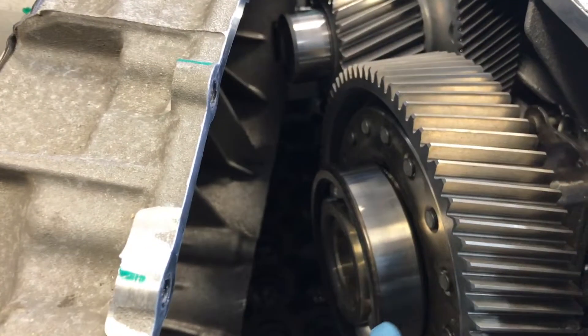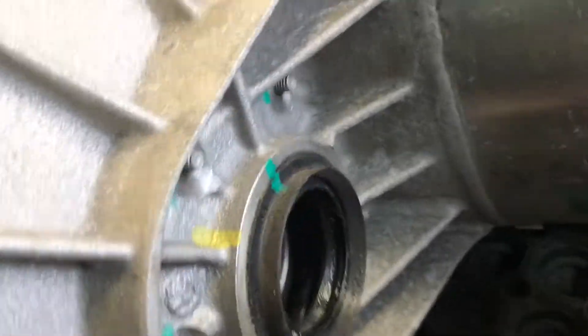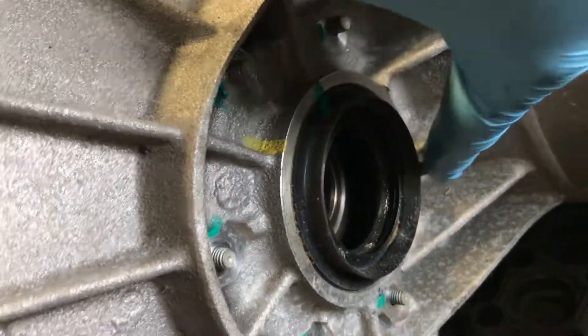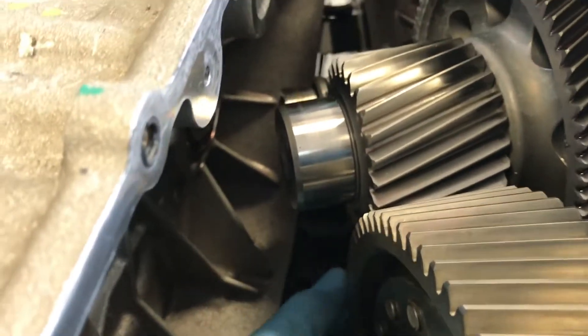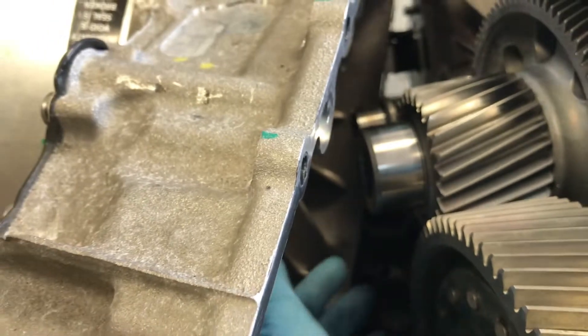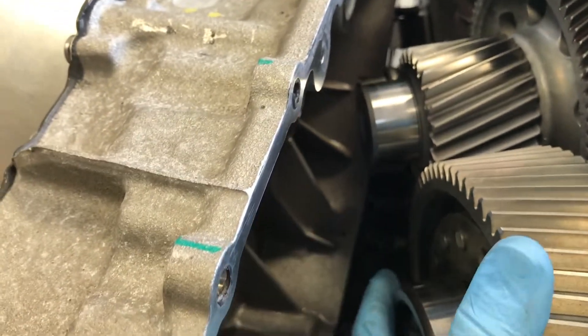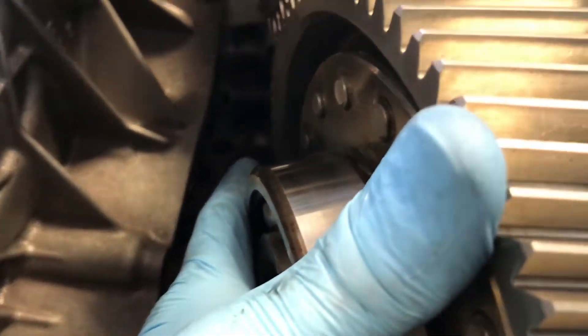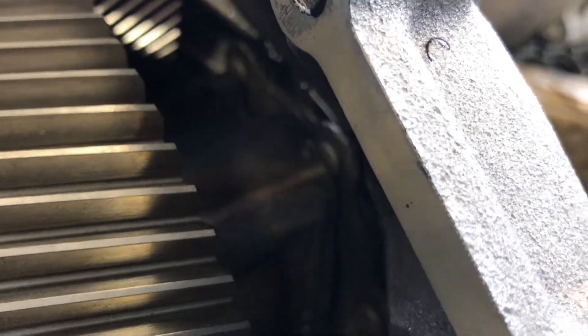I'm just getting the diff back in now. When you put it in, the plate on the other side isn't even — there's a bigger gap on that edge, so make sure you line that up as you push it in. Also make sure you line the oil pump up, because it drives off of the main ring gear. Line it up there and then just slowly wobble it in — and there you go, it drops in.